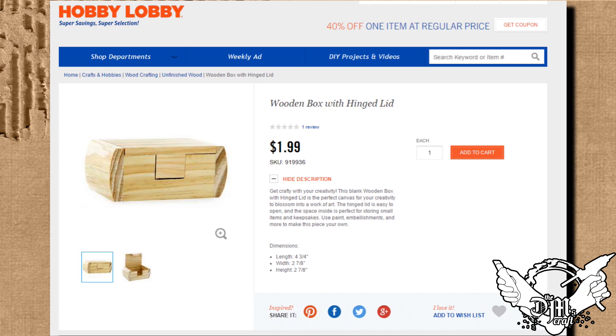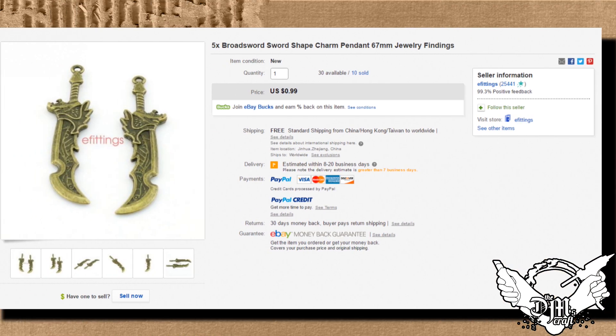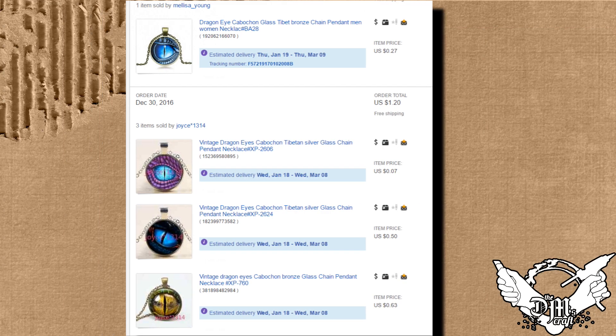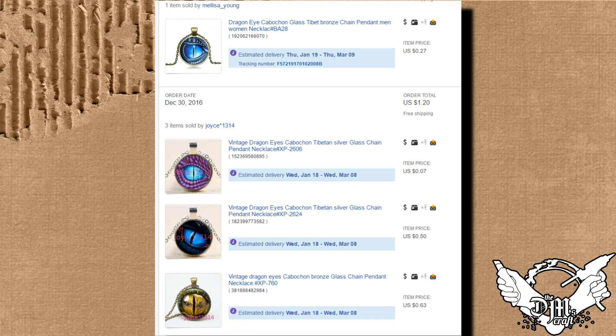First off, I got these boxes at Hobby Lobby — they are $1.99, so very cheap. The best way to get these is online because they may not have them at the store all the time. I also got these swords, and you can get these on eBay — just look up this particular sword from the card here. And I also got these Cabochon Dragon Eyes. They have a lot of different ones on eBay, all different kinds.